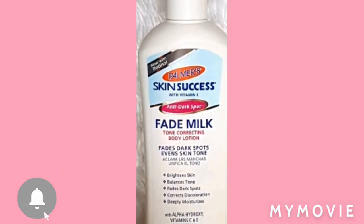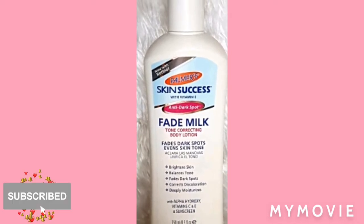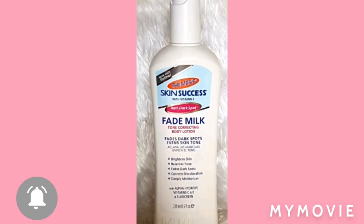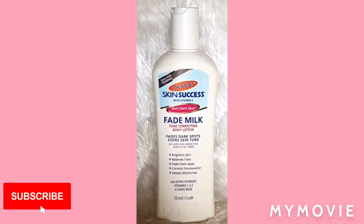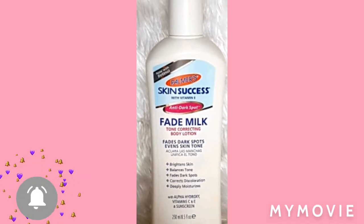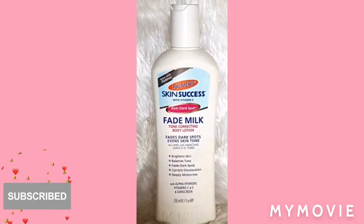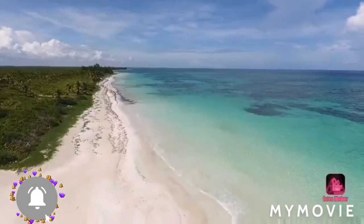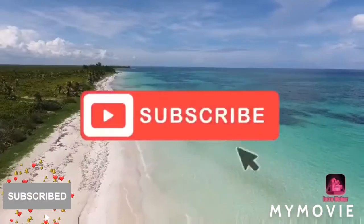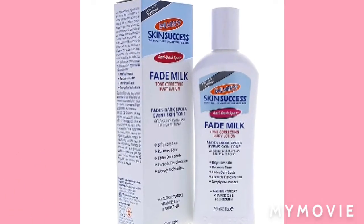So today in this video, I'll be telling you how to mix the Skin Success Fade Milk Tone and Lotion. So if you're interested in this topic, stay until the end of this video. First, you will need one of these.